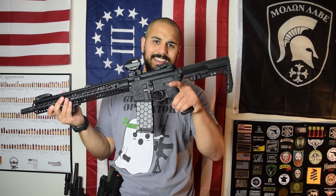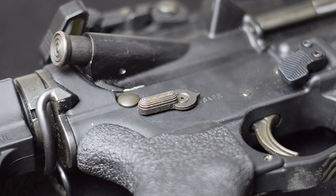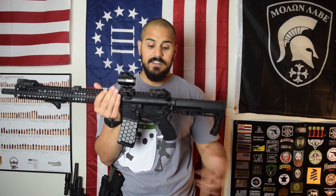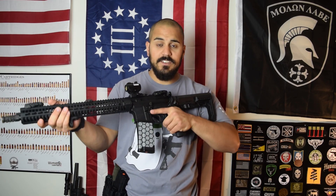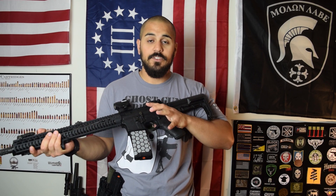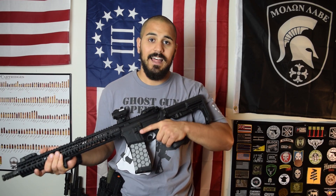Moving forward is the ambi safety selector. All I have is a BCM — not saying BCM is cheap, but it wasn't very expensive. It is a BCM ambi safety. Essentially it is the mil-spec safety on both the left and right side of the rifle. I have the ability to turn the safety off with my thumb and back on with my index finger, which is very important. Even if you're right-handed I recommend ambi safeties for that reason — off with the thumb, on with the index. It makes it a hell of a lot easier.